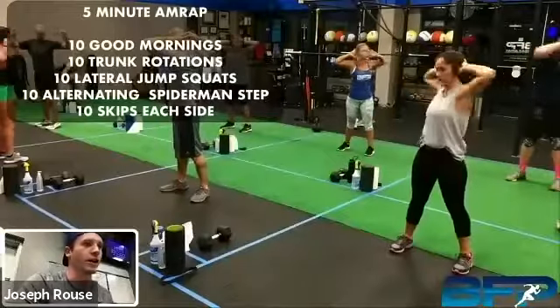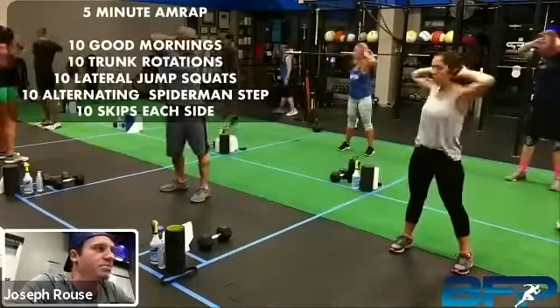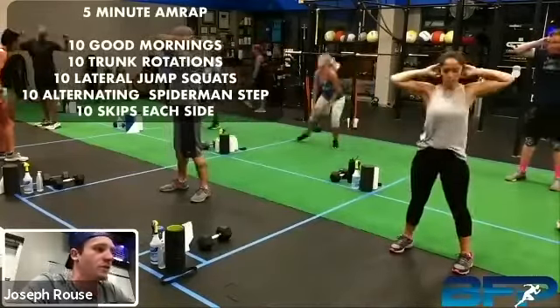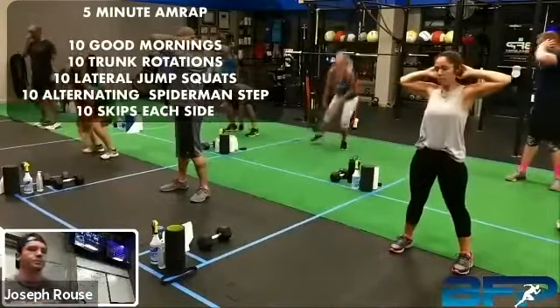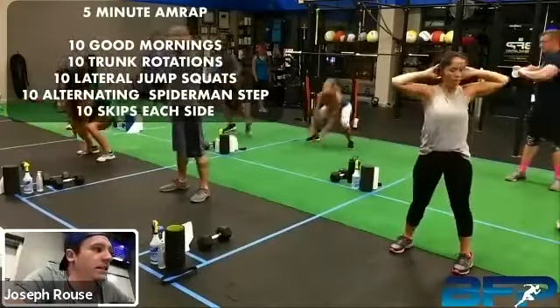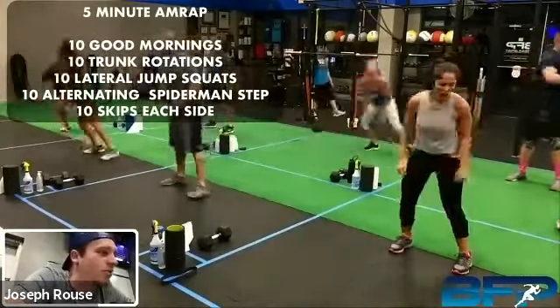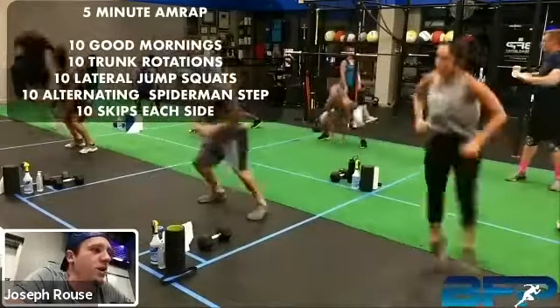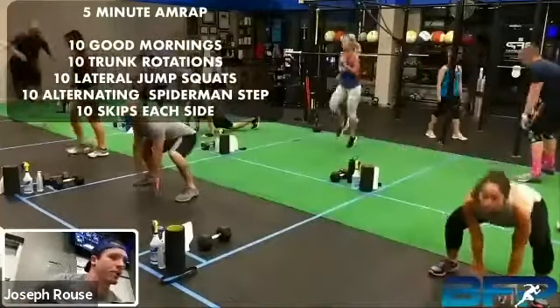Let me get everybody muted. So hopefully y'all can — yeah, we got a good view with 12 people and y'all can see everybody on that screen. For those rotations, you just rotate a little bit just like you would if you had a PVC pipe on your shoulders.